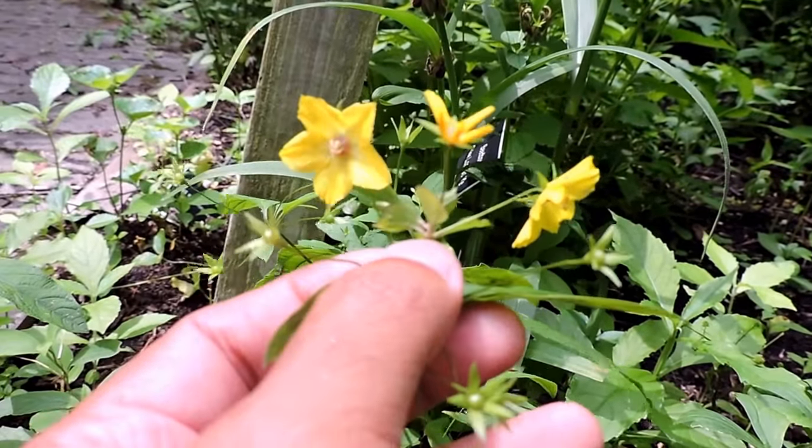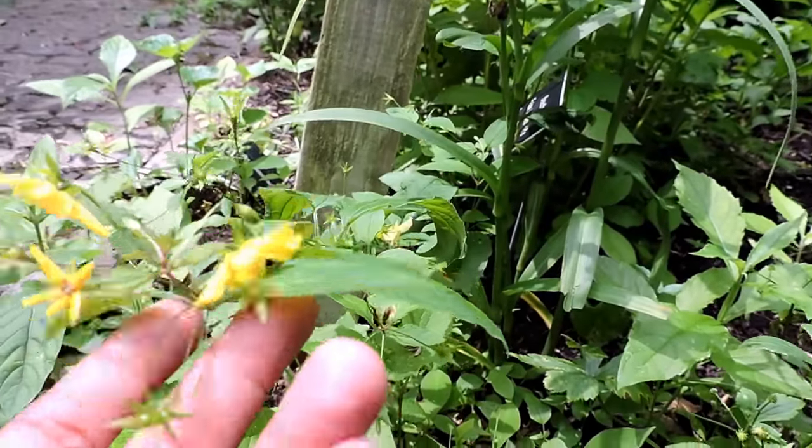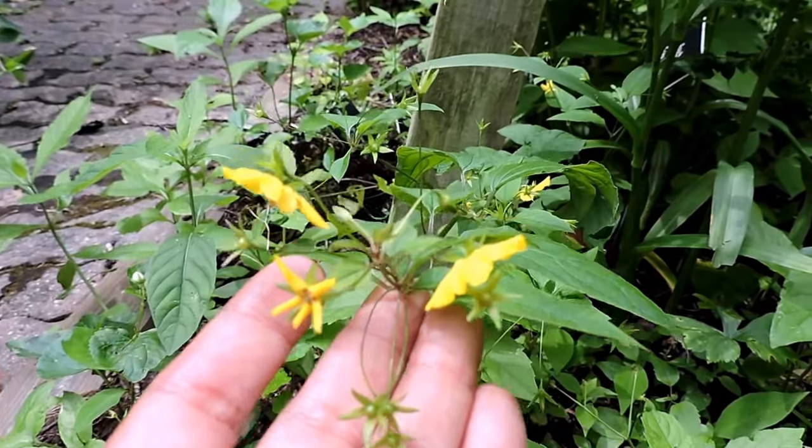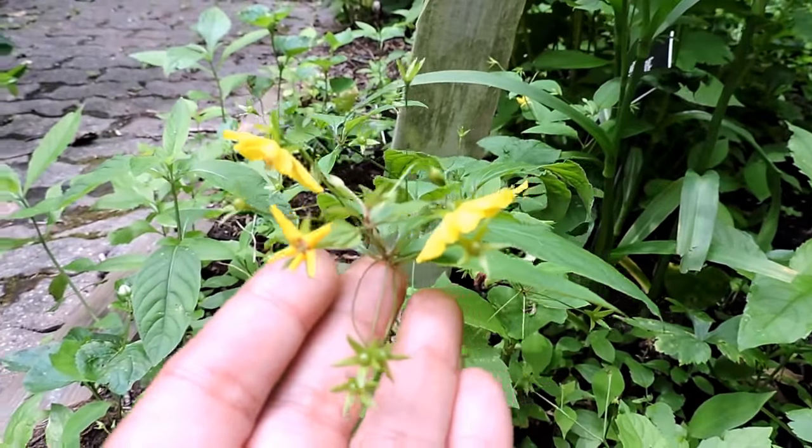Usually whorled loosestrife tends to grow in moist areas, waste areas — where it gets not full sun, but remains moist and gets some sun. Partial shade.